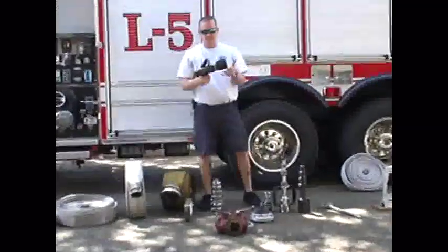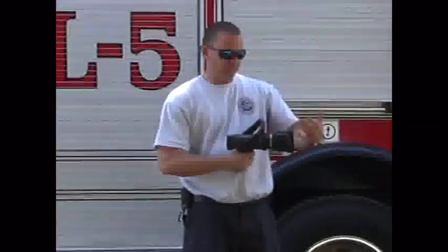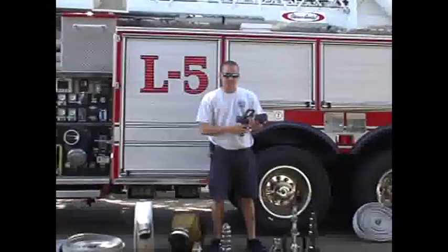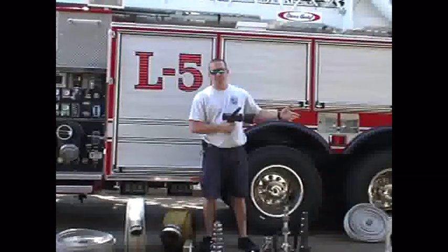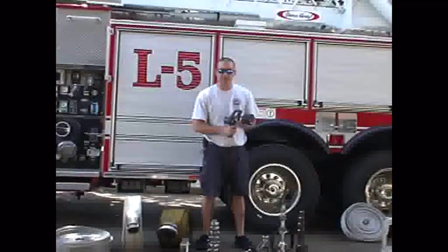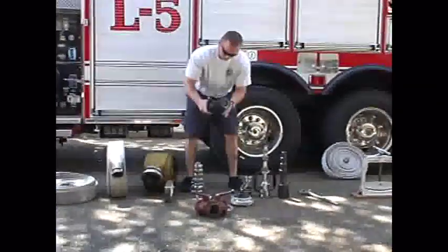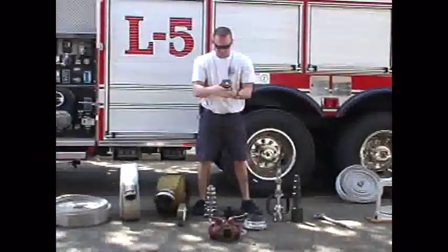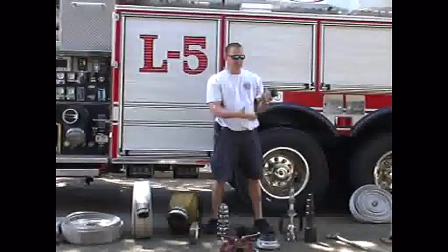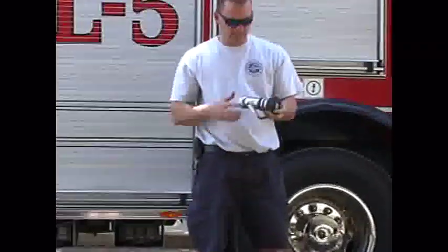Here we have our nozzles, which come in a number of different variations. This fog nozzle has an inch-and-a-half connection for handlines and can be deployed by a single firefighter for interior operations. You can also add a foam adapter to deploy foam with it. This is a pistol grip style, whereas this other one is a more traditional style fog nozzle — also for a single firefighter, though this one is quite a bit heavier as it's made out of metal, with an inch-and-a-half connection.